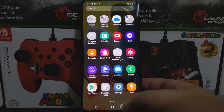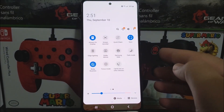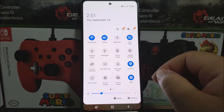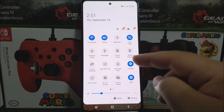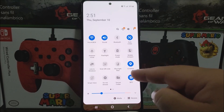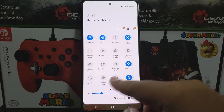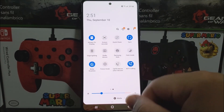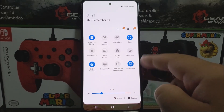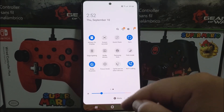Now let's pull down the notification panel to look at the available toggles. We have Wi-Fi, Sound, Bluetooth, Auto Rotate, Airplane Mode, Flashlight, Power Mode, Mobile Hotspot, Link to Windows, Scan QR Code, Blue Light Filter, Location, Smart View, Do Not Disturb, Secure Folder, NFC, Always On Display, Screen Recorder, Quick Share, Sync, Edge Lighting, Dolby Atmos, Samsung DeX, Dark Mode, Bixby Routines, Focus Mode, Call and Text on Other Devices, and Wi-Fi Calling.